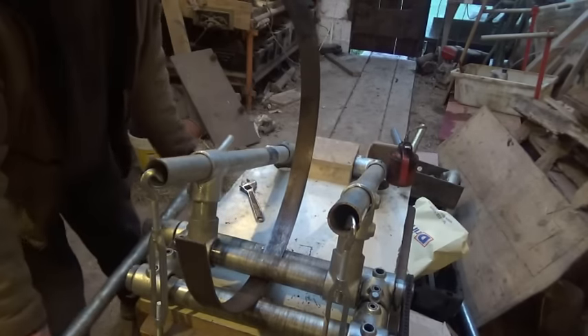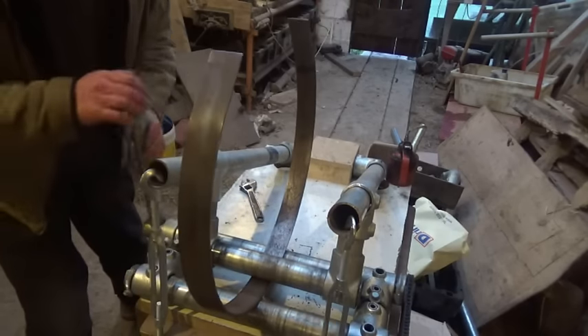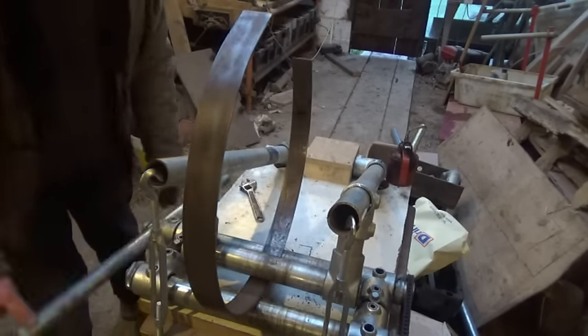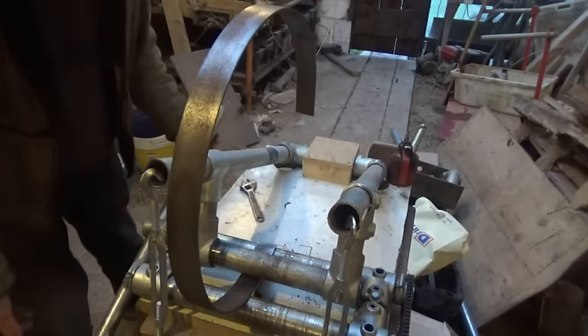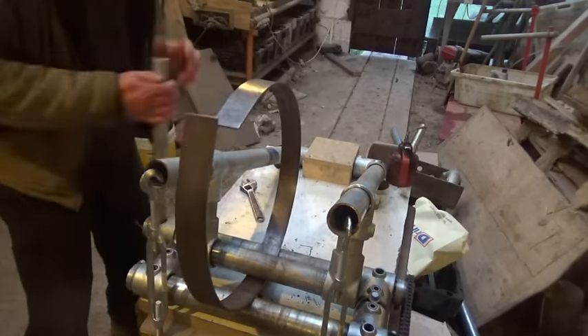I've since modified this design a bit and it works even better. So that worked, and I then set out to make some special rollers — ones that fit into the corrugations in the iron sheet.